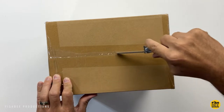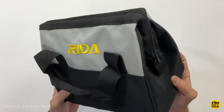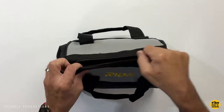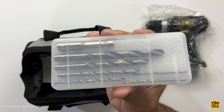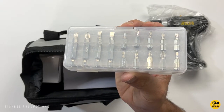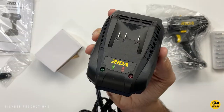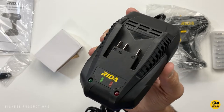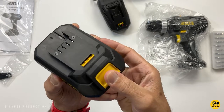We're looking at the Ryda 20-volt cordless drill. Inside the box you get a pretty nice, durable carrying case. You also get some extras with this drill like several drill bits, driver bits in their own case, a user manual, a belt clip, and a fast charger along with the 2.0 amp-hour lithium-ion battery.